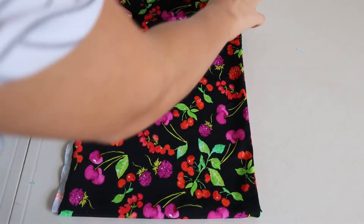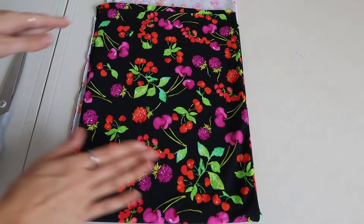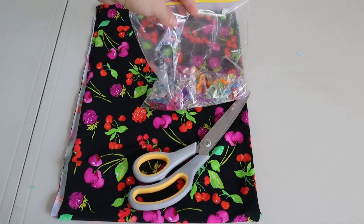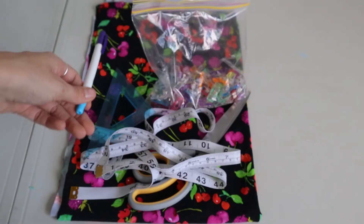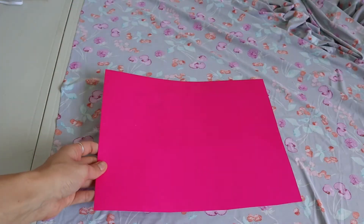Alrighty guys, so you're just going to need your fabric — I've chosen this really cute little floral one. And then you're just going to need some scissors or a rotary cutter, some clips or sewing pins, a tape measure and a ruler, and then a fabric marker or some chalk. And then I'm going to use some elastic just to make it tight up the top.